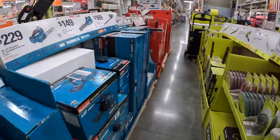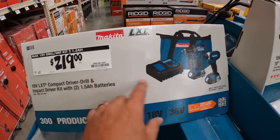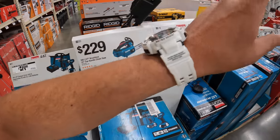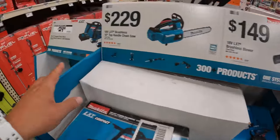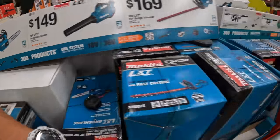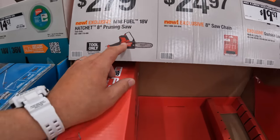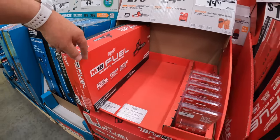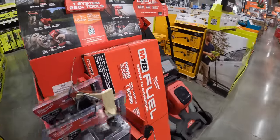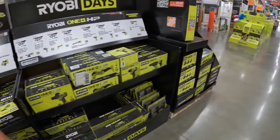This is not a good option — do not buy the brushed drill driver and impact driver combo kit for $219. Buy the brushless stuff. This channel does not like brushed tools — that's old technology. Go for the brushless stuff. The $279 M18 8 inch pruning saw though — that's worth it. I actually saw that in action today at work.